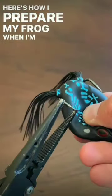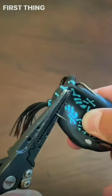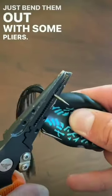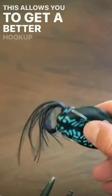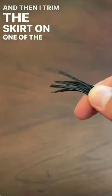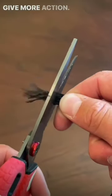Here's how I prepare my frog when I'm about to go fish a pond. First thing I do is expose the hooks a little more — just bend them out with some pliers. This allows you to get a better hookup ratio. Then I trim the skirt on one of the sides to allow it to give more action.